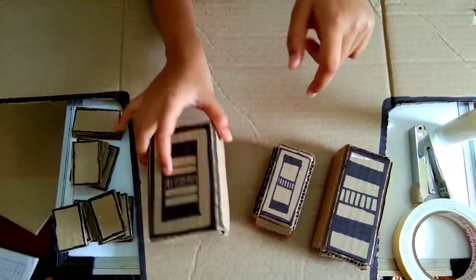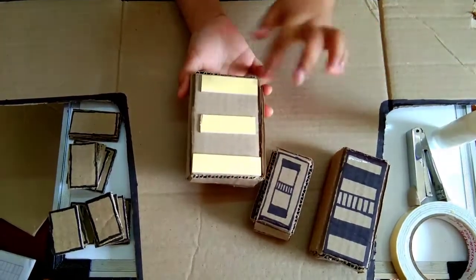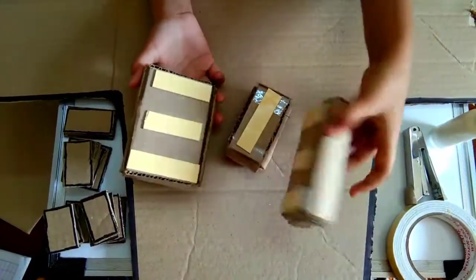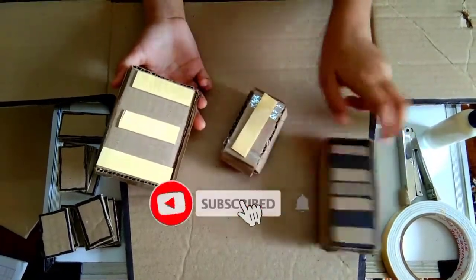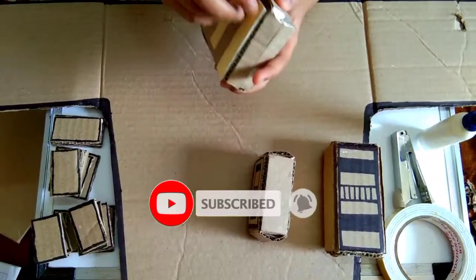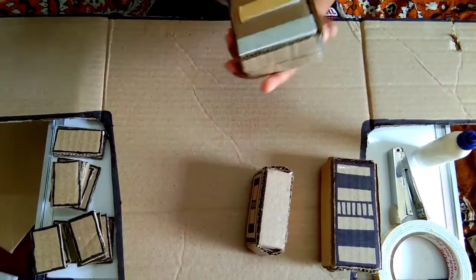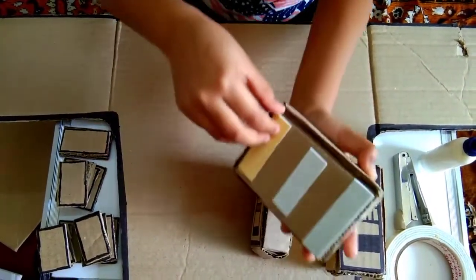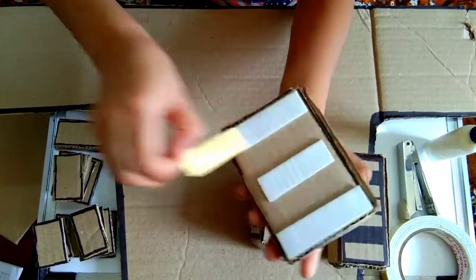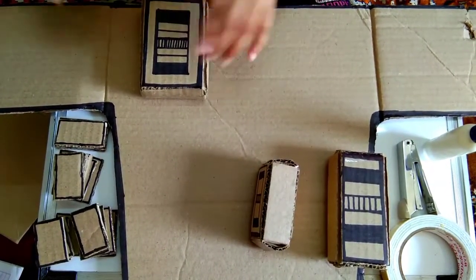Take this one and see friends — I have stuck the double-sided tape on it, and I will stick double-sided tape here and here too. Then we will remove this double-sided tape — not all, one only. And we will stick it like this at here.